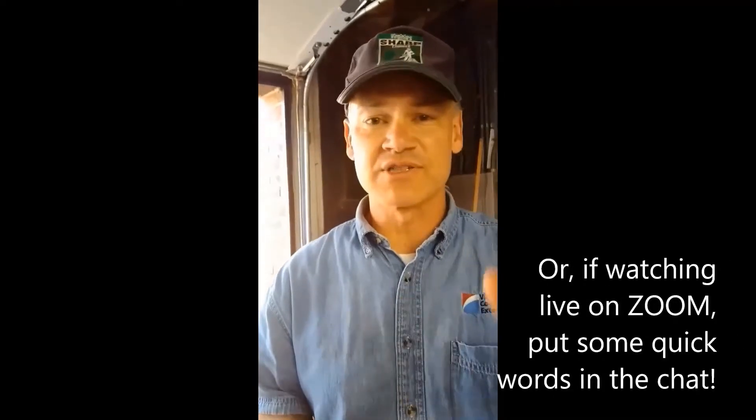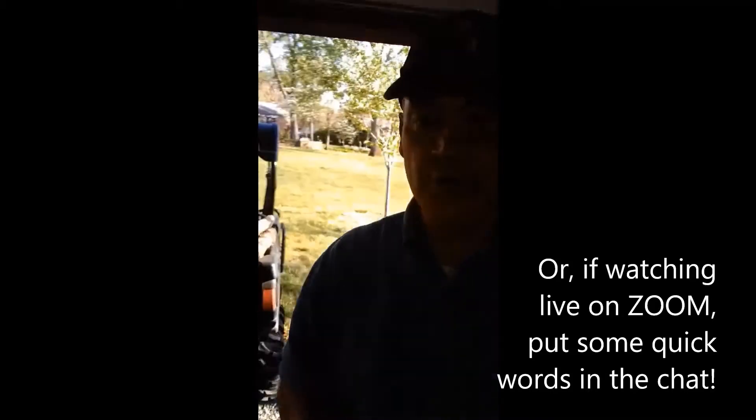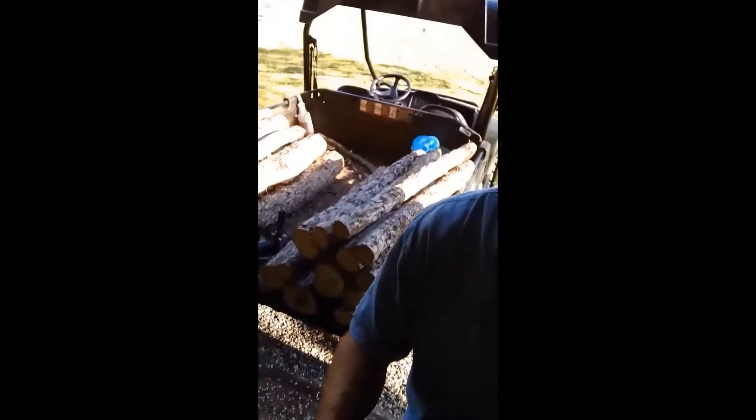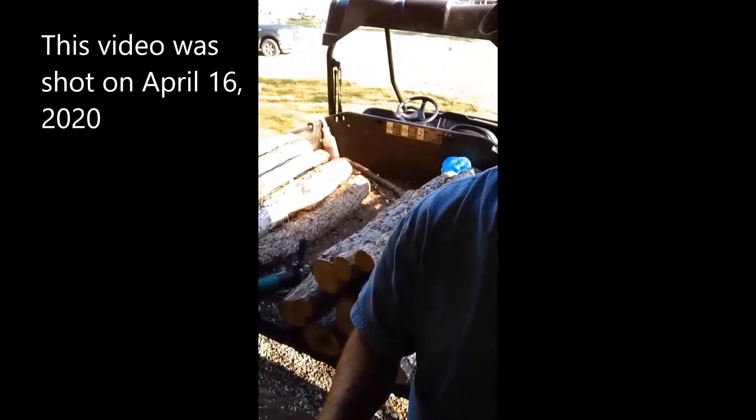So if you're watching this and you like shiitake mushrooms, give a thumbs up on this YouTube business. I'm going to start out with talking about the logs themselves. Here we have about 38 logs that we harvested about a month ago. These are mostly white oak logs — they work well for the strain of shiitake mushrooms that we're inoculating with. We cut these logs out of a forest about a month ago and then just put them in a dark cool place and let them sit.